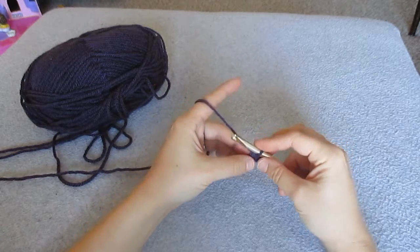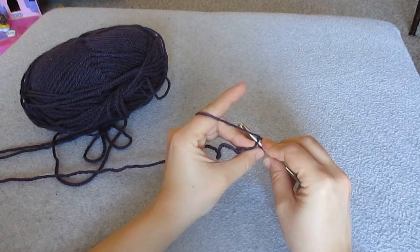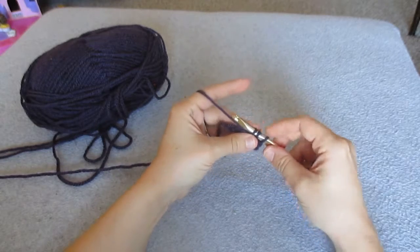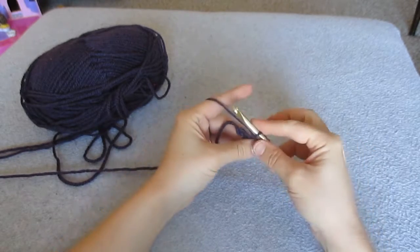Now let's do it again in the next stitch. Yarn over, insert into that chain loop, yarn over again, and pull through just the chain loop. You have 3 loops now on your hook. Yarn over and pull through all 3 loops.